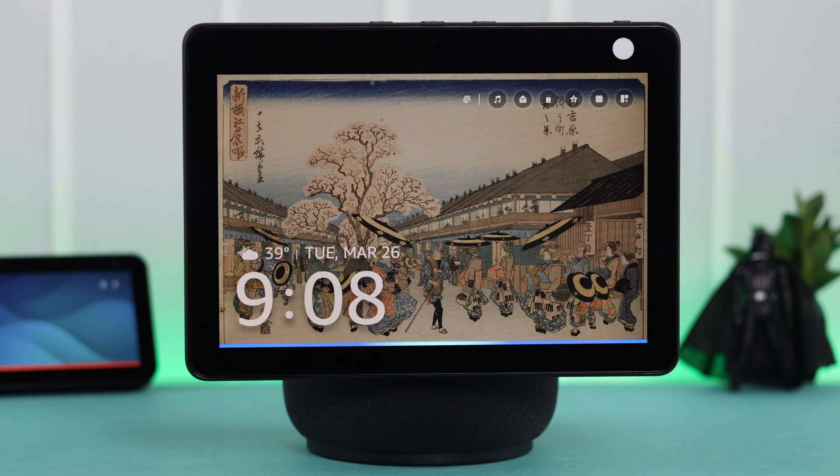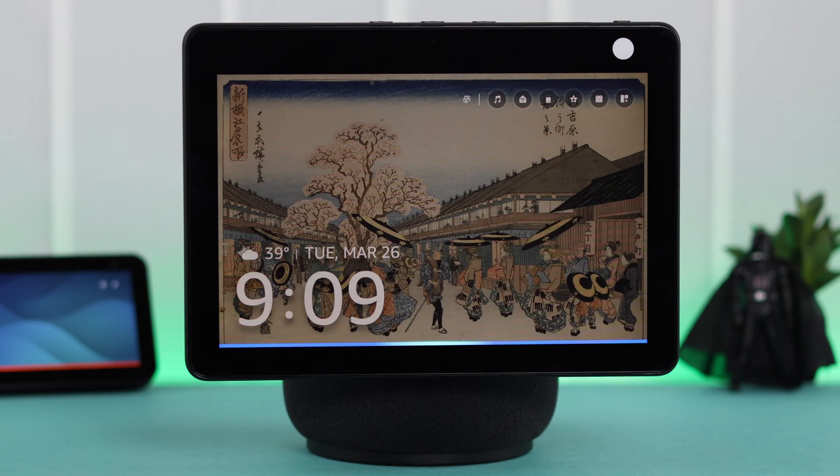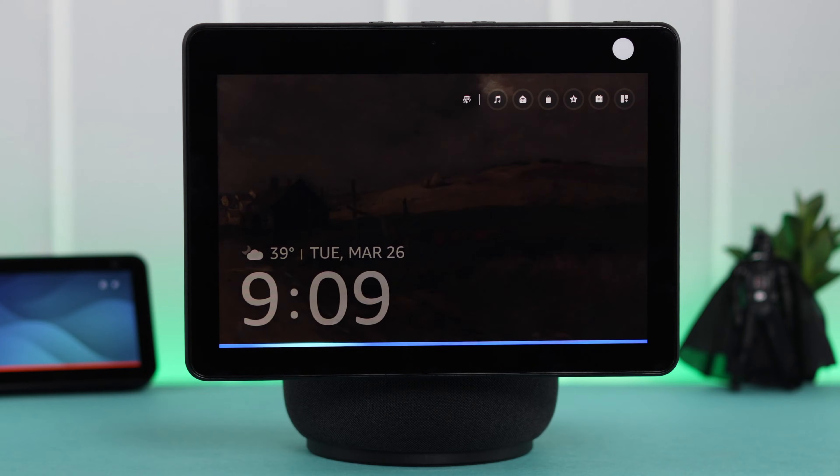If that's not your issue, you might have said 'Alexa, turn off screen,' in which case your screen will just go dark by itself. Just call Alexa or press any button and the screen will come back again.